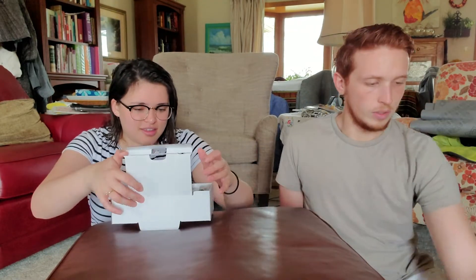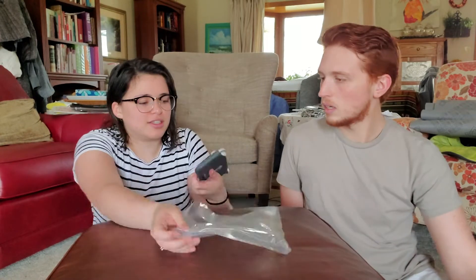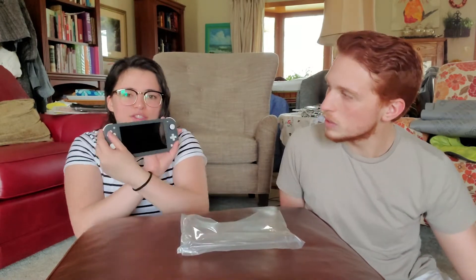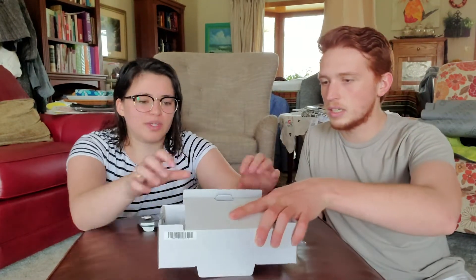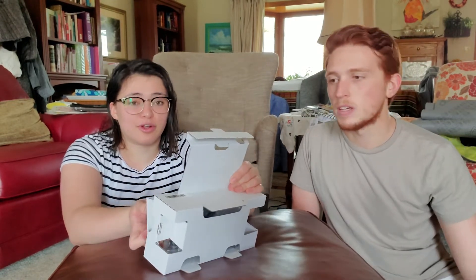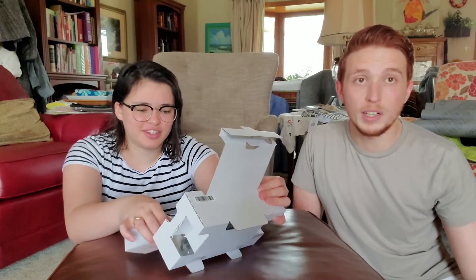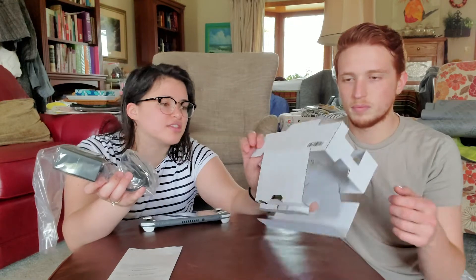So in the box — oh, it comes in like a little baggy thing. It's the Switch Lite! It's basically the same as the regular Switch, just a little smaller. We also bought Animal Crossing — we're gonna play that later, really excited. It comes with a charger; there's no dock. That's why we bought the case.